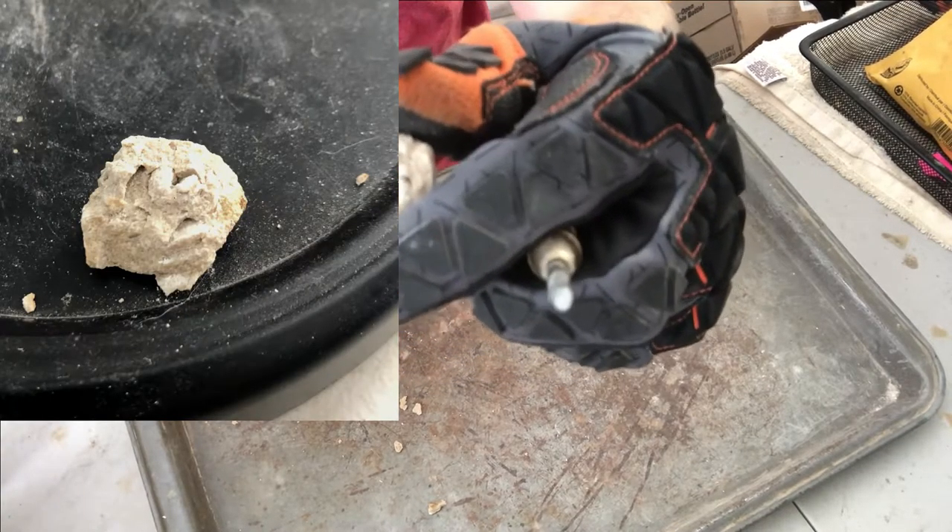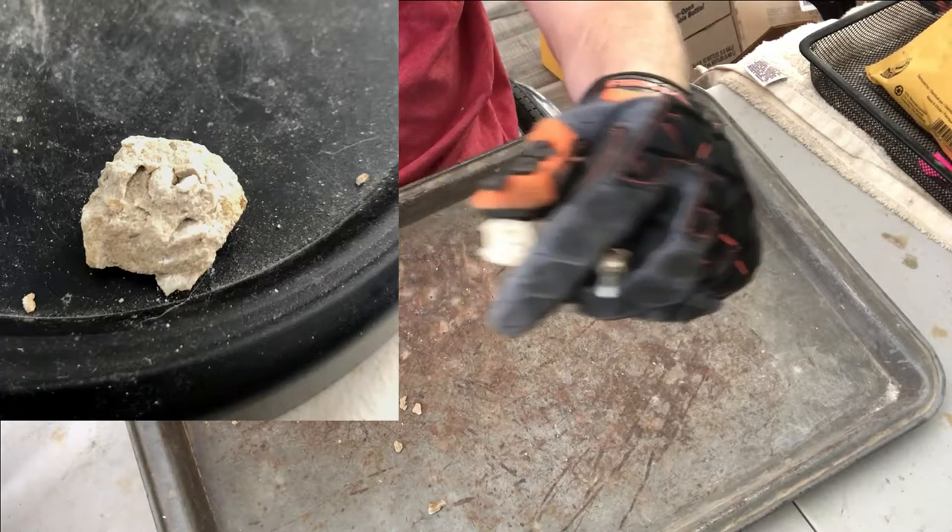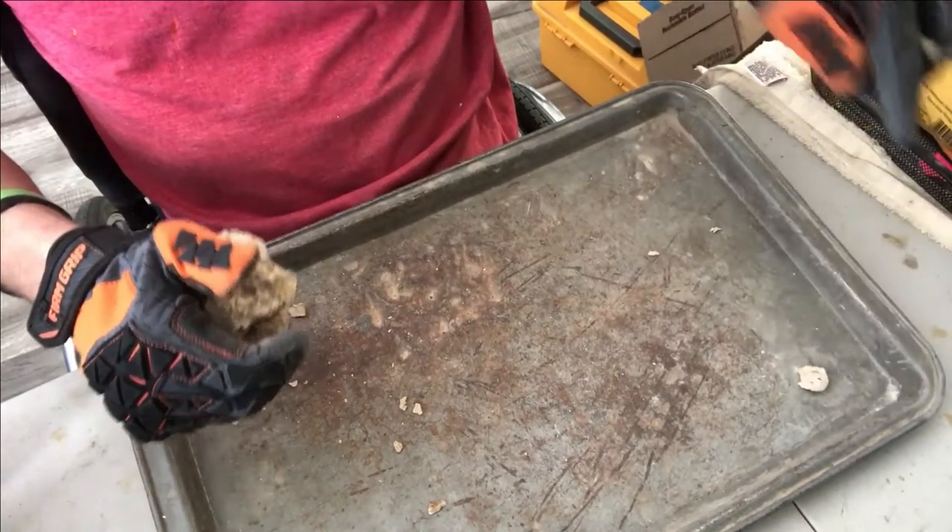We got a gastropod fossil — that's kind of cool.